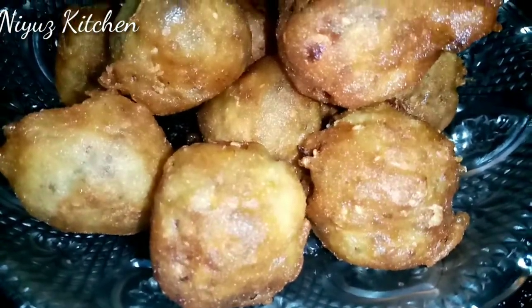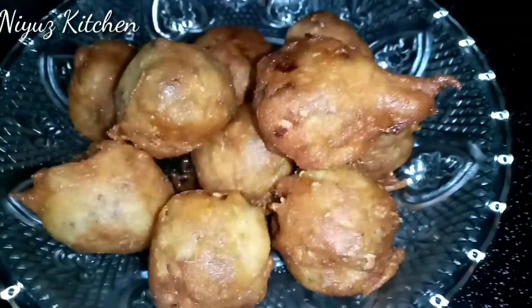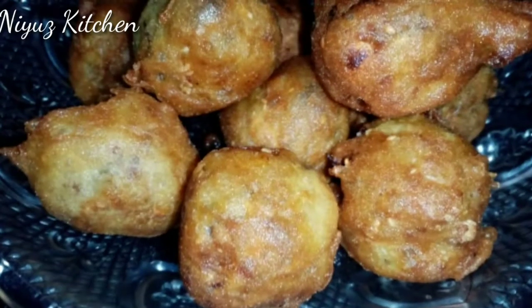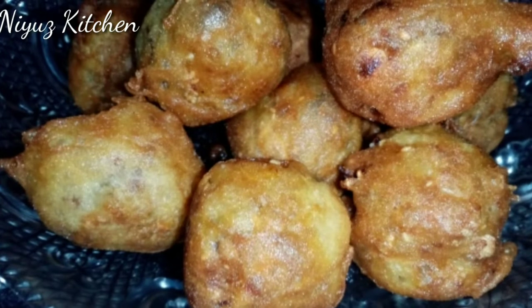Hello friends! Assalamualaikum! Welcome back to UniUse Kitchen! I am here today and I am going to make a snack with a CPM.